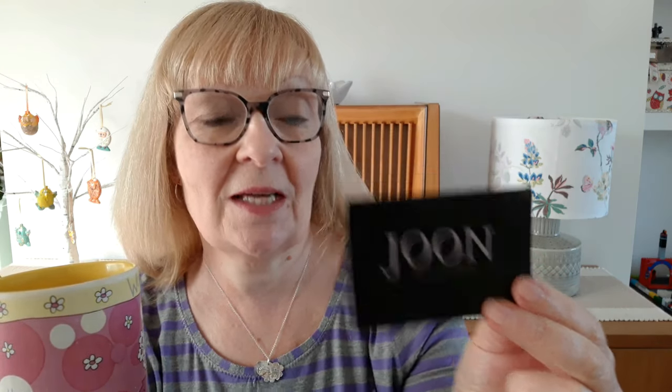I bought this necklace, it's a little sheep. I don't know if you can see — it's a little silver sheep and it was from a very nice lady and her shop is called junesilver.co.uk.